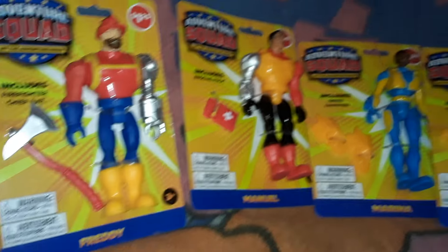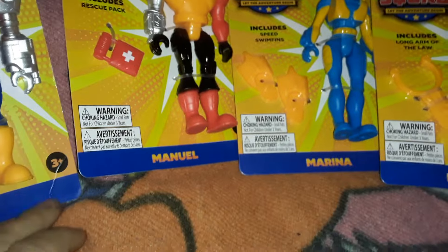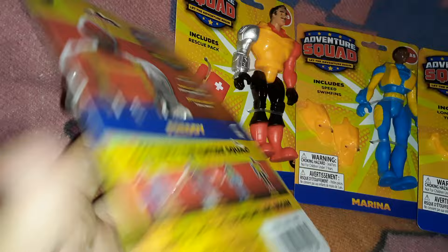So yeah, these are their new, like, special exclusive figures — like original figures — similar to the Final Faction toys. Unlike Final Faction, though, there doesn't appear to be a cartoon or a comic to go along with these guys.